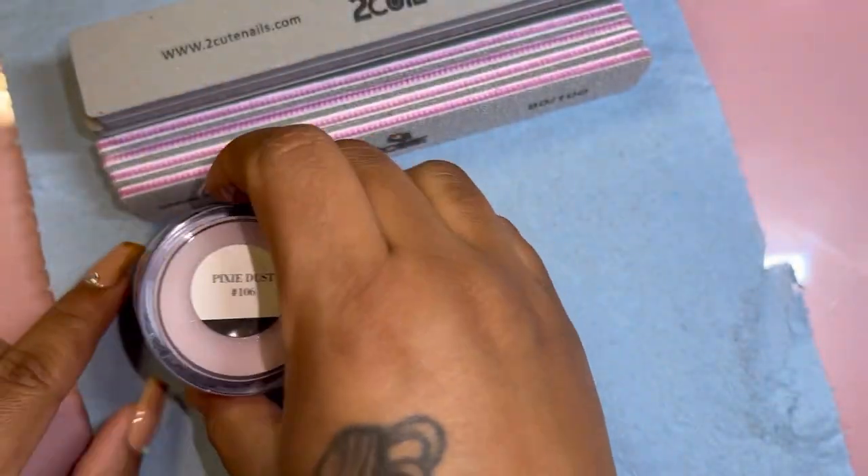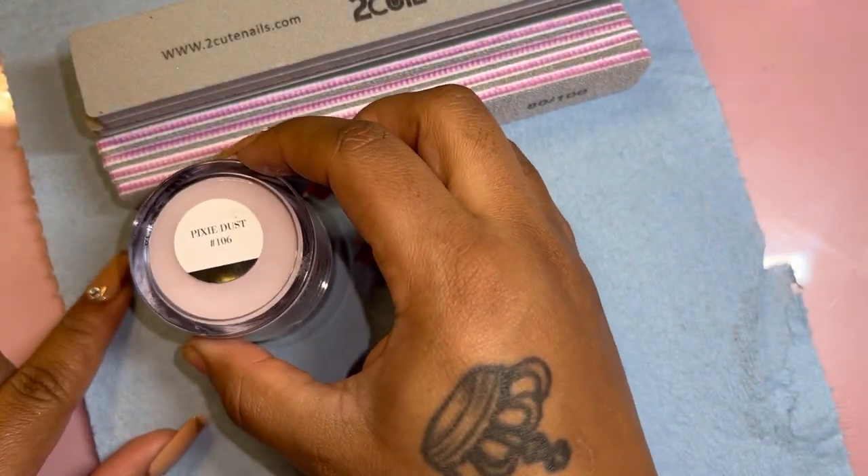They sent me three acrylics. Starting with this one — it's Pixie Dust. It's super cute because it has some glitter in it. I am really excited to use them — I'm gonna swatch them for you at the end of the video as well.